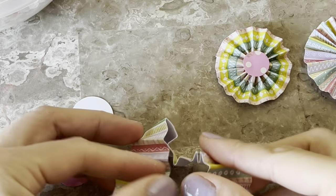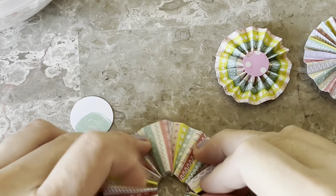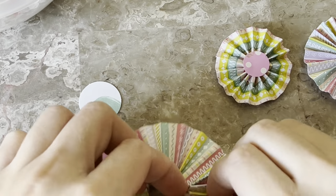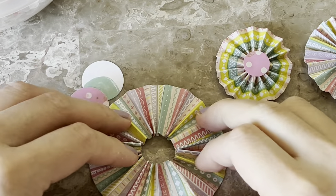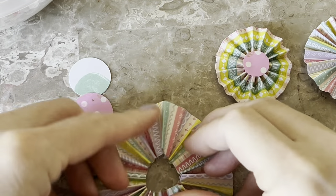Here it is — me trying to put it together because my son unraveled it. He was a busybody because he's not in daycare today, so he was just hanging out with mom.